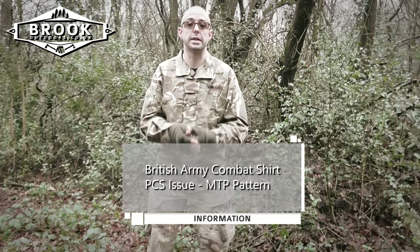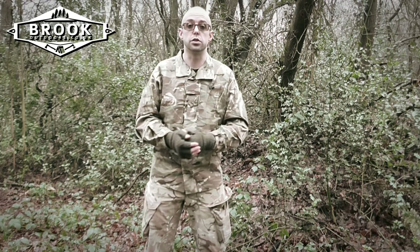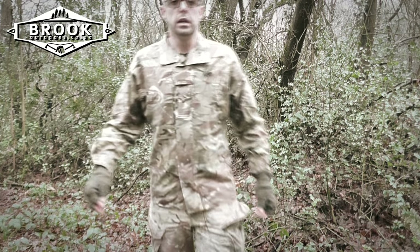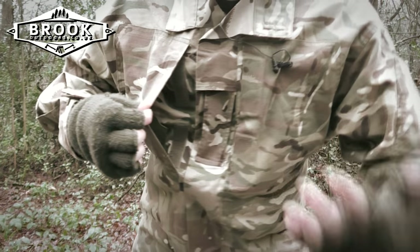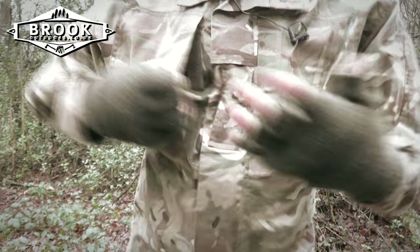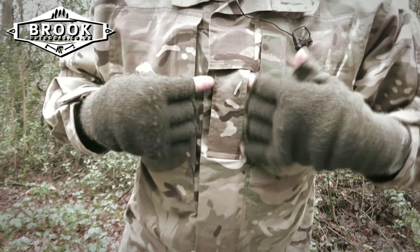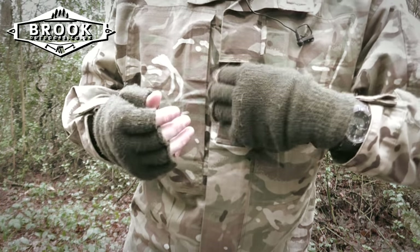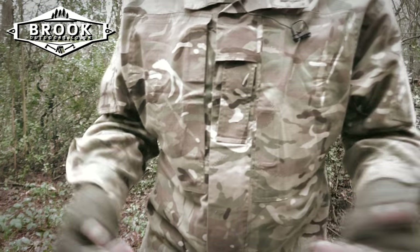Moving on now to the combat shirt, which is PCS issue — standing for Personal Combat System — in Multi-Terrain Pattern. The pockets are velcro open and velcro closed, and they go pretty deep, going all the way across the chest on each side, allowing also for air ventilation. If you're hot and don't want to take a layer off, you can open these up to let some heat out. On an angle inside you can see pen pockets — one on each breast side. Next to that there is another rank tab or rank slide — I have no use for it being civilian but it's there because this is genuine army issue.